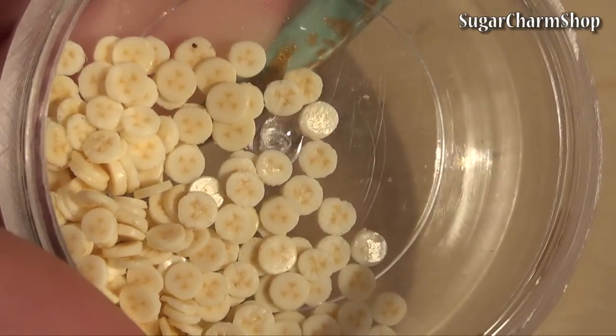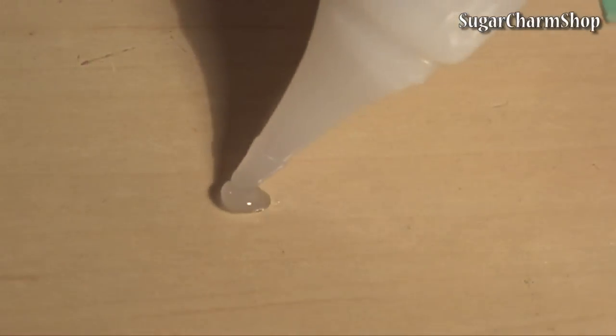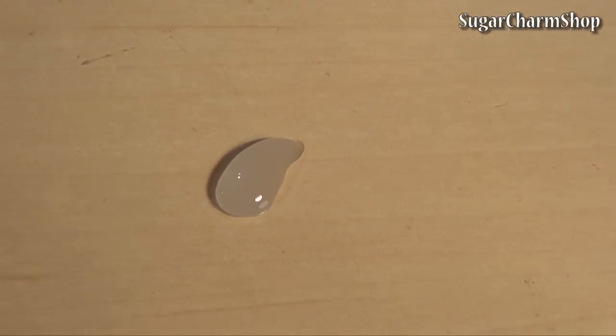If you search my channel, I do have a tutorial showing how to make the banana cane, and for the syrup I mixed Fimo Decogel and soft pastels.